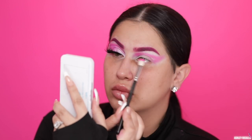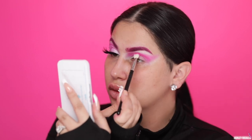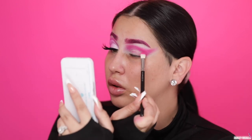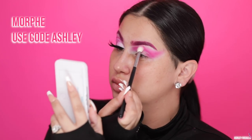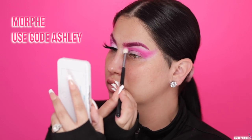Funny story — the mic I was recording on just totally pooped out and I had to run to Best Buy to buy a new one. So the audio might sound a little different, but hopefully this is a little bit better than what you guys were hearing before. To blend that out, I'm using the shade Bubblegum from the Jeffree Star Cosmetics Jawbreaker Palette and I'm pretty sure I'm using the Morphe M433 brush.